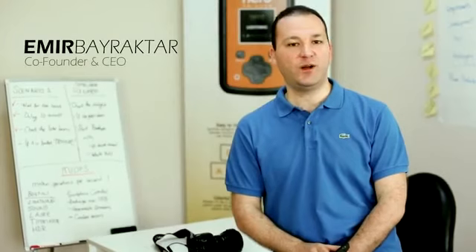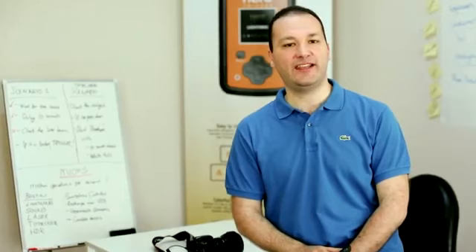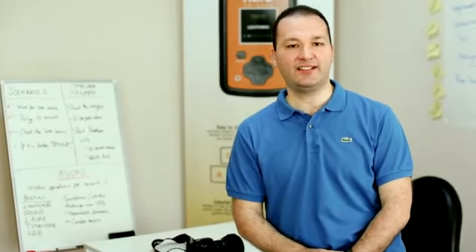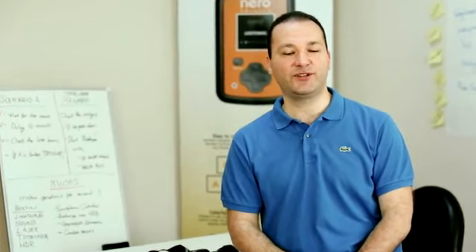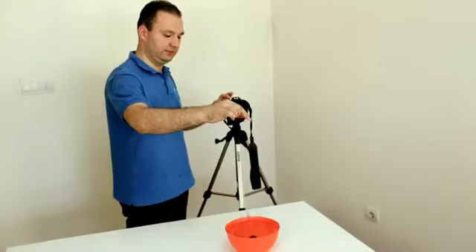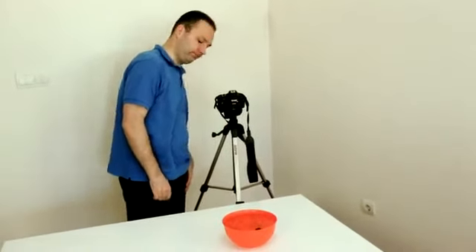Hi. We all know high-speed photography is almost impossible with your everyday equipment and human reflexes. This is why we have created myops. Myops is your camera's co-pilot at the perfect moment, and it will take your photography skills to a whole new level. Your photography skills are technically limited by the capabilities of your camera and other equipment.